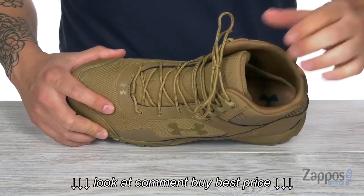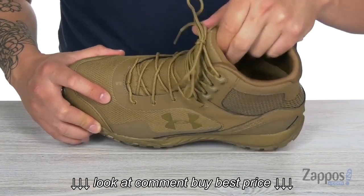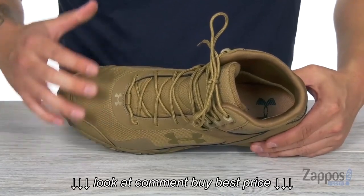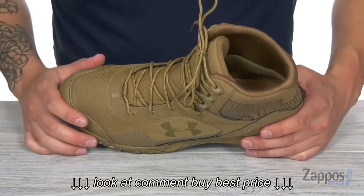The lining is super soft and breathable, so you're going to get a great in-shoe feel. This also comes with an anti-microbial OrthoLite sock liner that's going to give you a comfortable, odor-free foot environment — because that's always good to have.